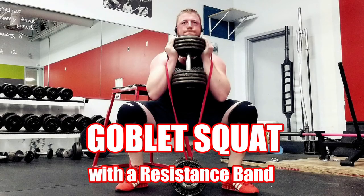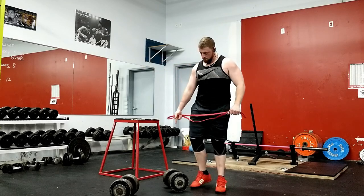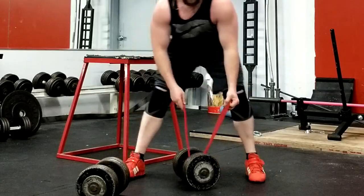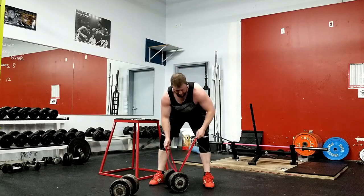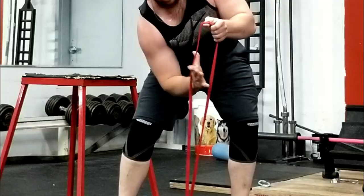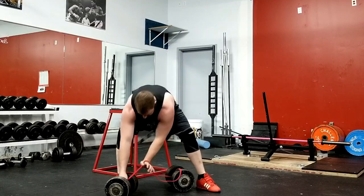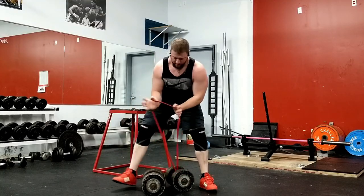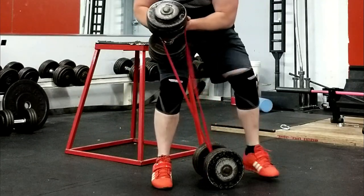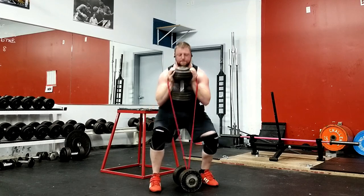The goblet squat using a resistance band. When getting set up for the banded goblet squat, place a heavy dumbbell between your feet. Grab a resistance band and loop it through the handle of the dumbbell. Wrap the resistance band beneath both of your thumbs, keeping your hands spaced apart the width of the dumbbell. Grab the dumbbell with both hands along with the resistance band, cupping both hands and the band beneath the end of the plates of the dumbbell. Get in a quarter squat position and use your knee to help lift the dumbbell up.